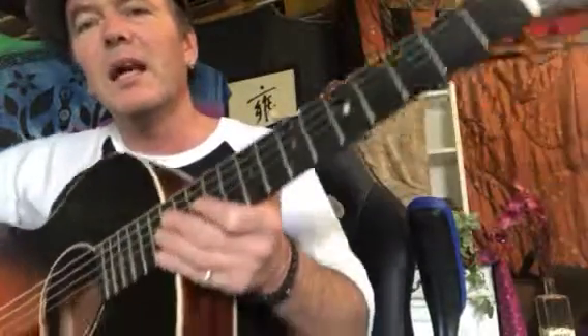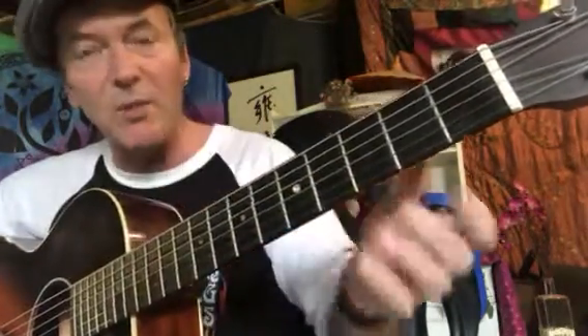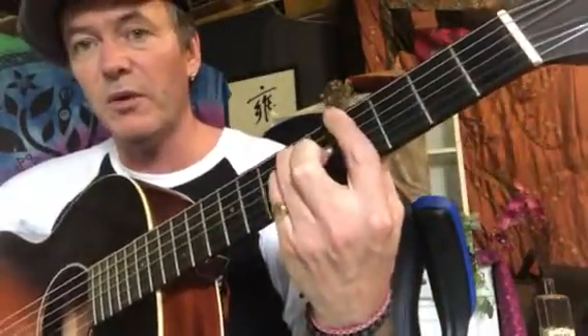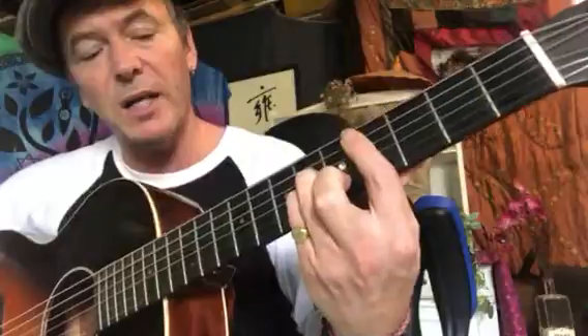Maybe next week we could do a Zoom lesson as well so you can show me how you're going with this and I can help you put it together face to face. I think this is a good start. The other thing was the first tab I had for you was playing the melody on the second string. The finger style piece we're playing is in a different key, so they're going to sound different — don't worry too much about that. It's just a key change thing because it should all be played on the fourth fret with a capo. We'll just play the melody in the original key, which is what I gave you on that first tab last week — that was in C sharp minor.